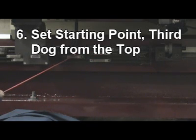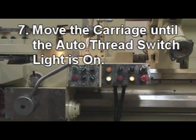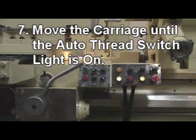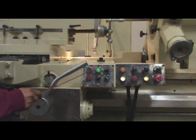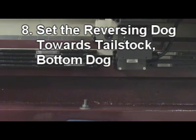Set the starting point using the third dog from the top. Step 7: Move the carriage until the Auto-Thread Switch light is on — this means the limit switch contacts the starting point. Step 8: Set the reversing dog towards the tail stock, using the bottom dog.